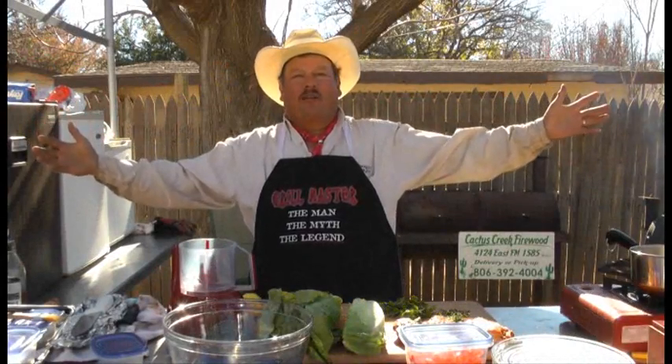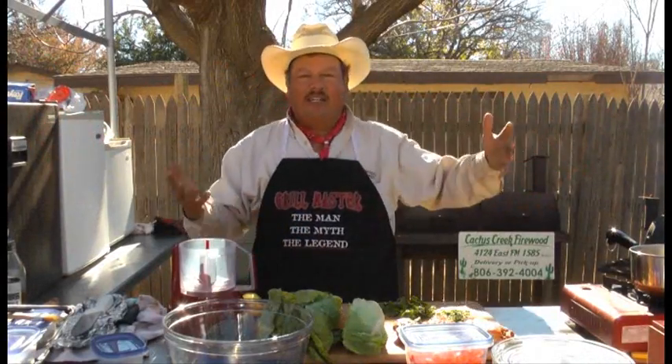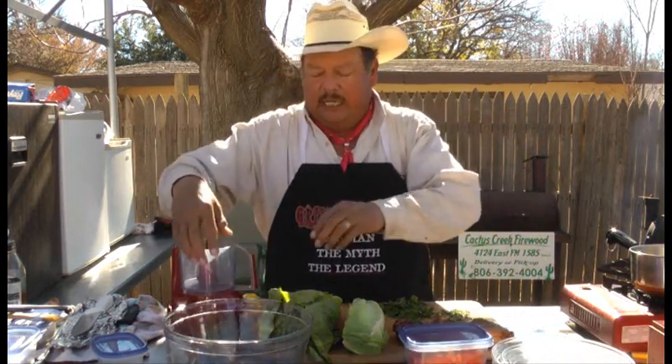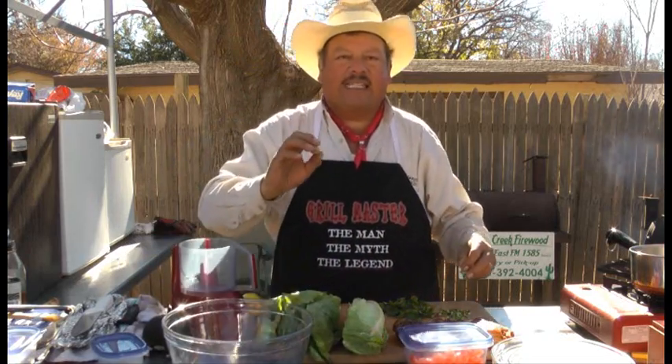Welcome to the show, Backyard Grilling with the Grill Master. This is my backyard and I am the Grill Master. On today's segment, a quick, easy, really good salad.